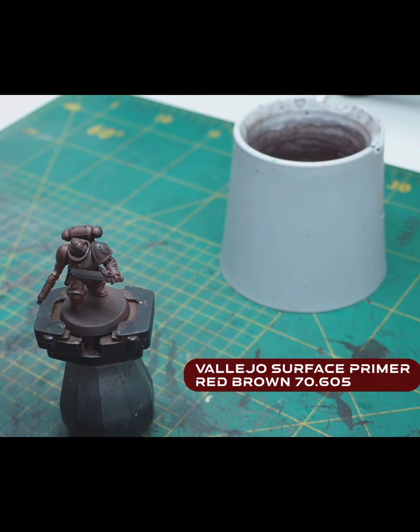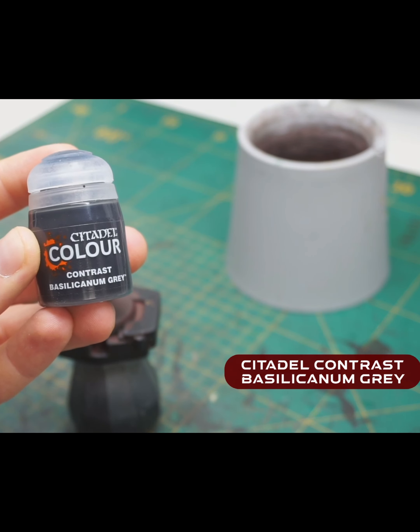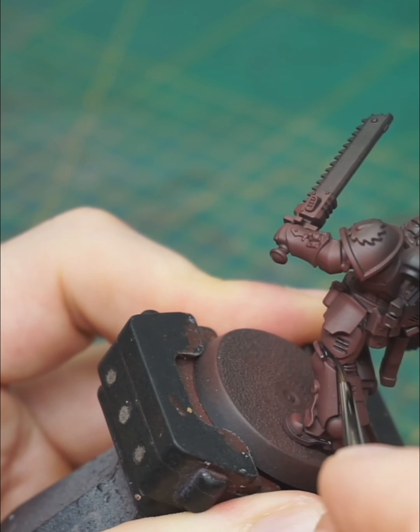The next step should be our recess shading, and for my recess shades I'm using Basilicarnum Grey. Recess shade means you are shading not the whole mini like with a wash — you are pinpoint shading only the recesses between the armor plates.